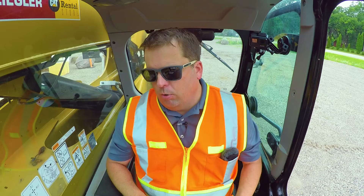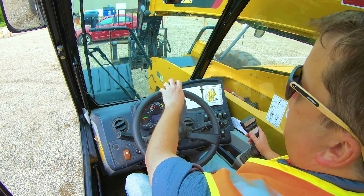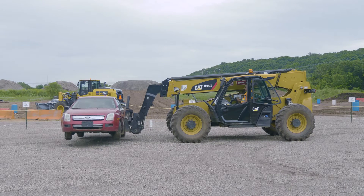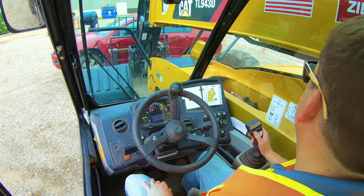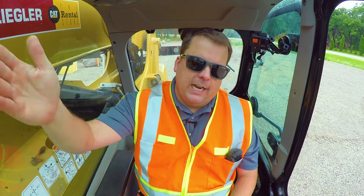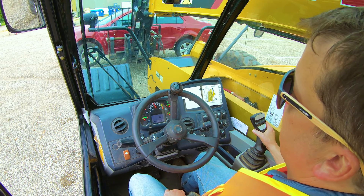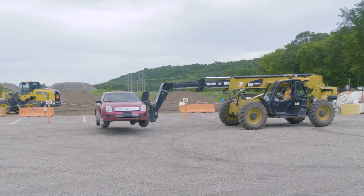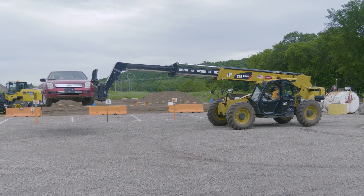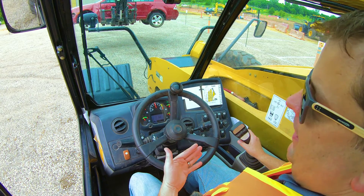Number two is lifting from a distance. What you don't want to do is extend the boom out and raise it at the same time. I'm going to demonstrate with this junk car here — it's about 3,000 pounds. You can already feel the back end of the machine lifting when you're fully extended, because that center of gravity is moving the whole machine. That's especially dangerous with a heavy load.